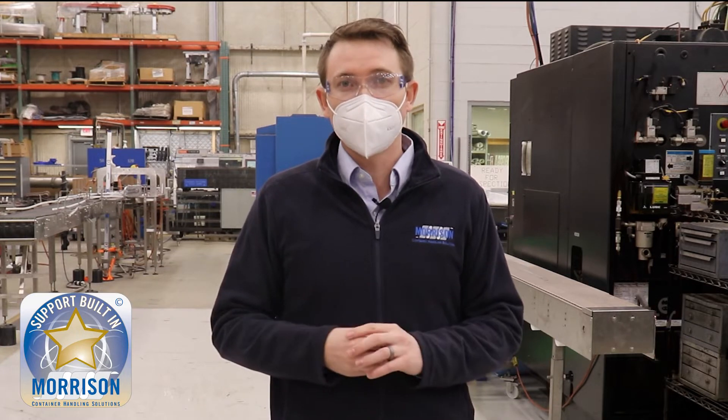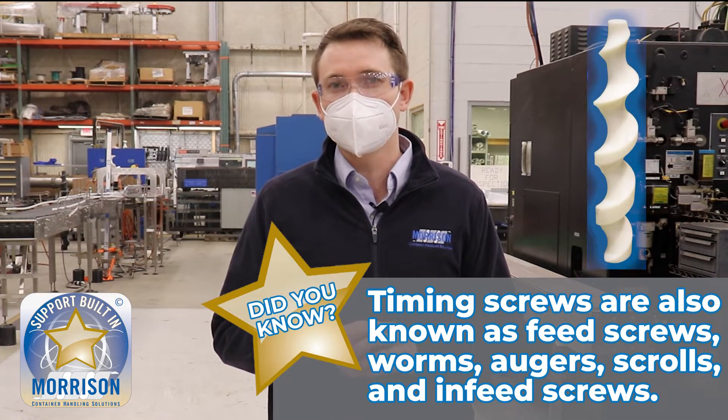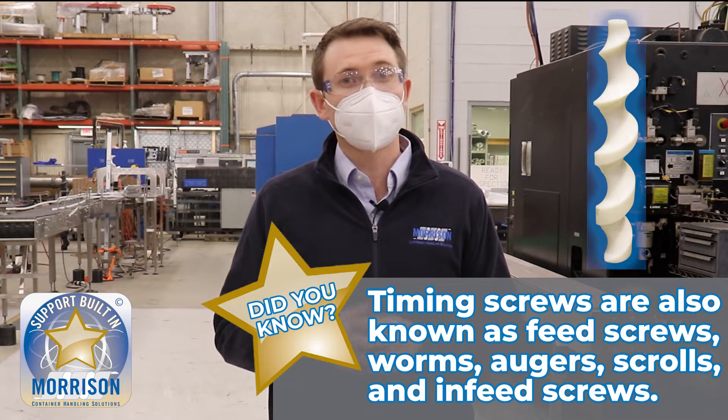Morrison's been around for 50 years and we've continued to grow with our partners through our four main product lines. The first being timing screws, highlighting in-feed solutions to different machines. The second being our custom machine division, focusing on custom applications that are specific to your needs. The third being an auto adjust rail system that allows you to have changeover of your conveyor lines with a push of a button, and the fourth being the change part manufacturing process, which we're going to talk about today.